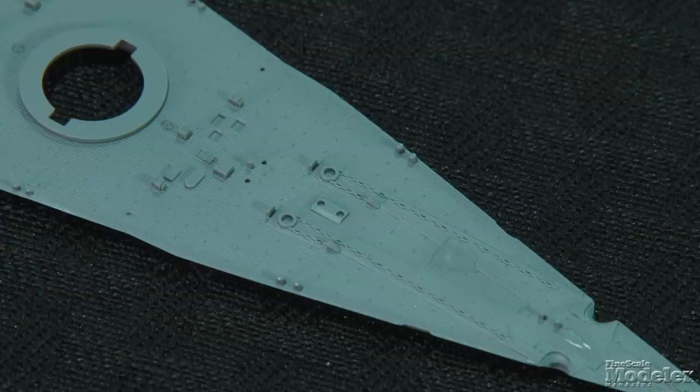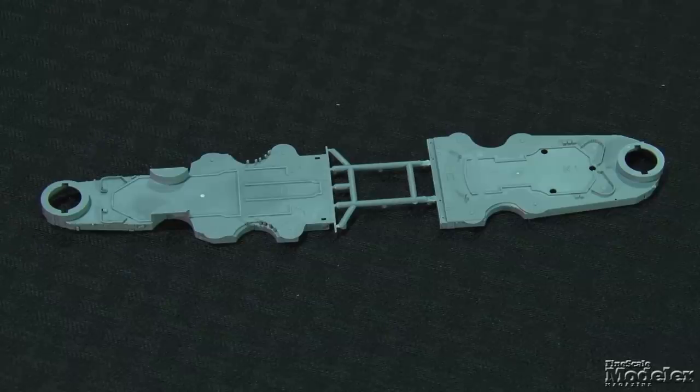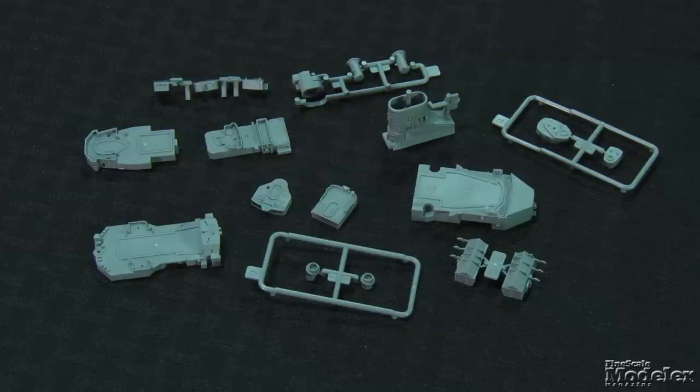A one-piece deck has molded chains, fine plank texture, and a few tiny fixtures. Moving up, the major superstructure components are molded as larger pieces, including the first layer that features deck planks, hatches, and port holes. The finesse of the detail on these sections — including the bridge tower, aircraft hangars, and funnel — is first-rate, with fine plumbing, thin splinter shields, and more.